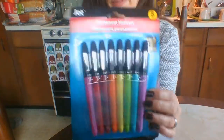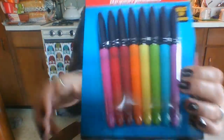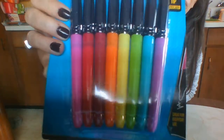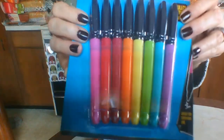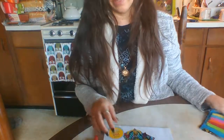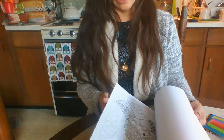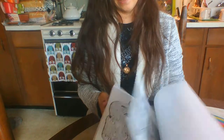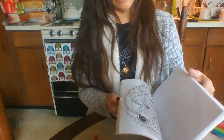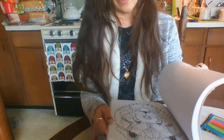I noticed they now have them in an eight-pack, so you can get eight markers. I notice though you get a lot of reddish colors, which is kind of odd to have that many reds or pinkish colors. Anyway, I'm going to show you how well they color — I really like them, in fact I like them better than Sharpies, because they don't streak the way Sharpies do when you color with long strokes and get patchy things.